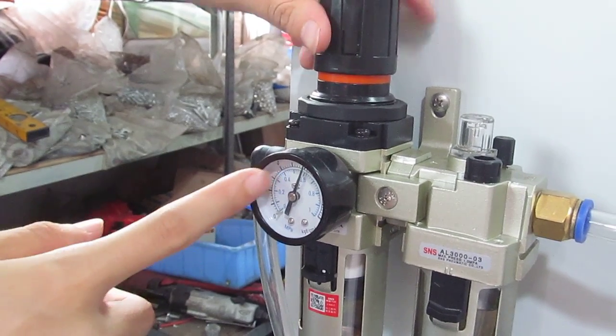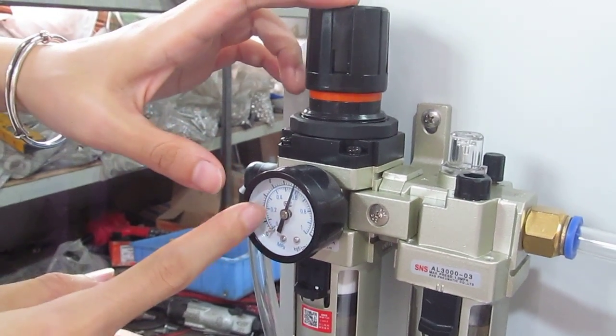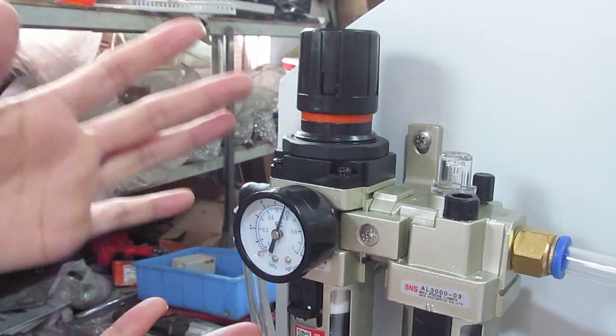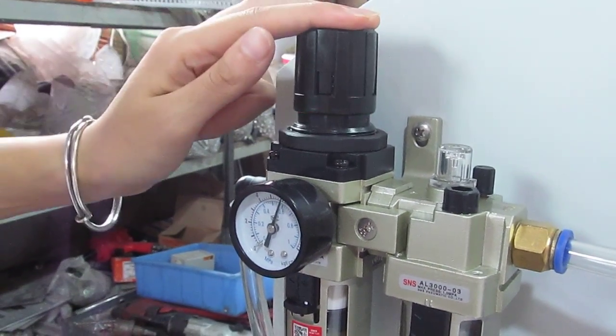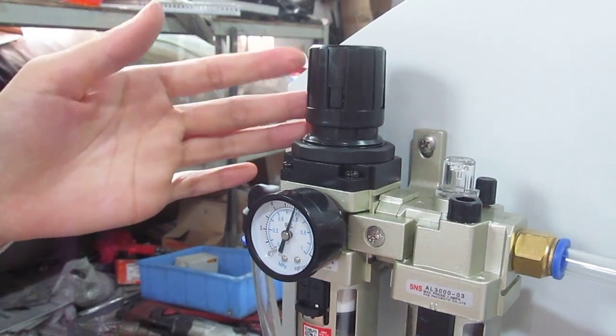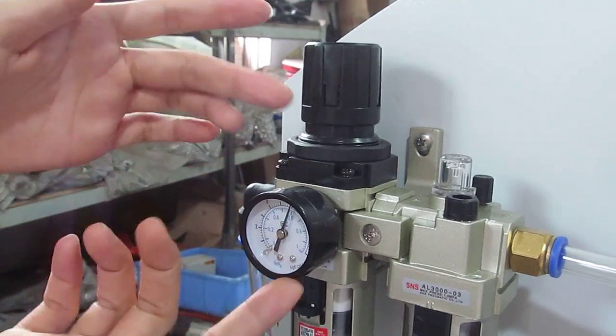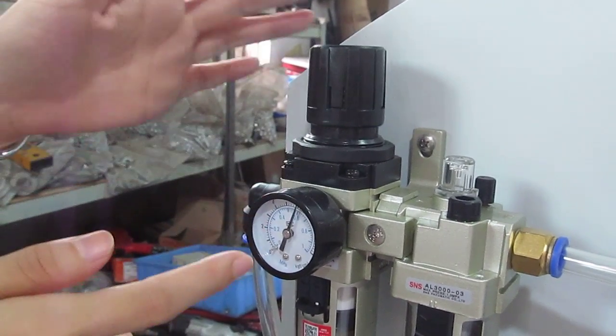Normally, we set the pressure at 0.4 to 0.6 for sublimation transfer. Once we finish adjusting, we have to press this knob down to lock it — the pressure is fixed. You can see, the reading is 0.6.